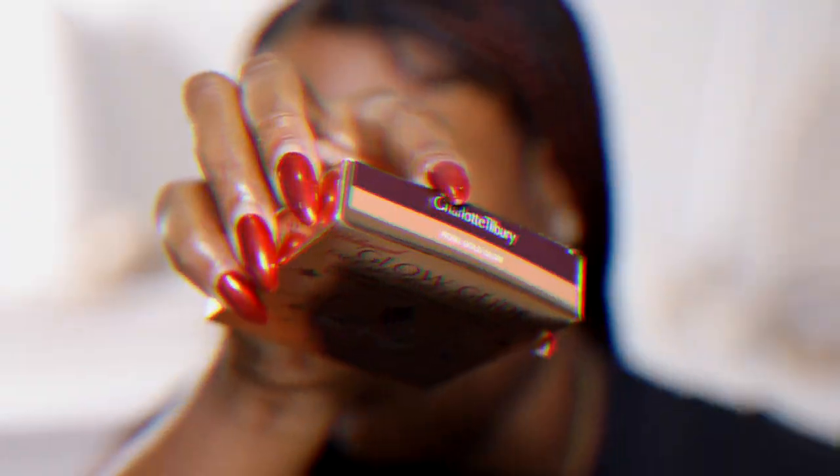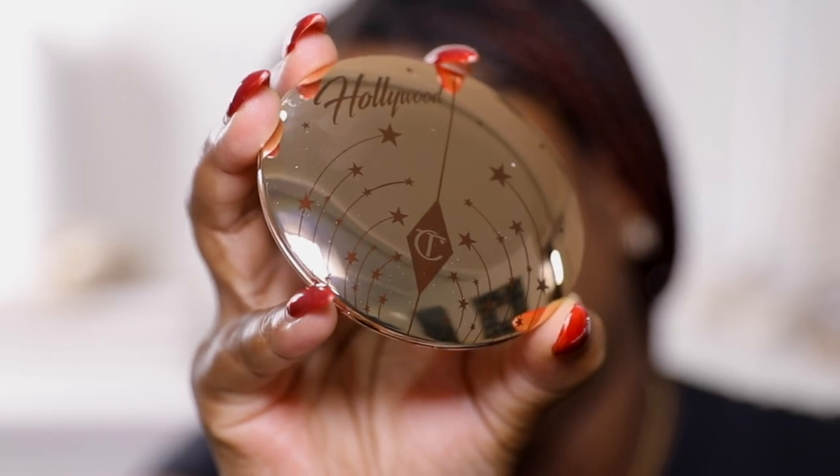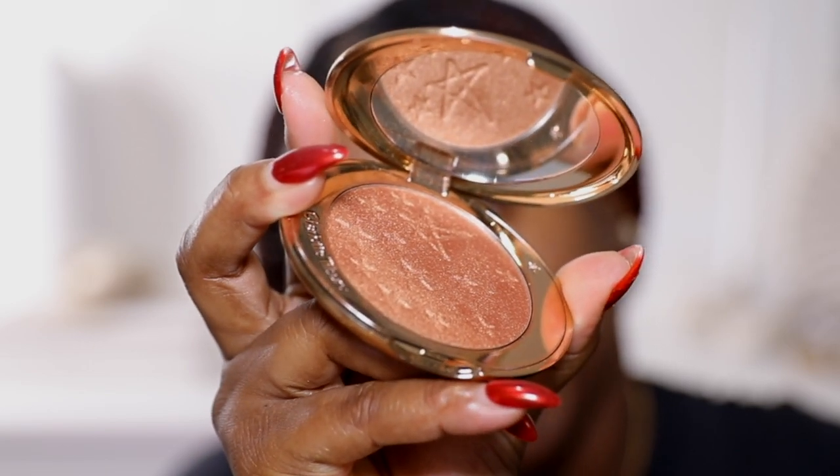This is pretty much everything I'm going to use today. I picked up the shade Rose Gold Glow — I was going between this one and the bronze shade, but I really loved this one so I went with it. This is what it looks like on the inside, so pretty! Disclaimer: my Charlotte Tilbury pencil is completely finished so I decided to use a different pencil today.